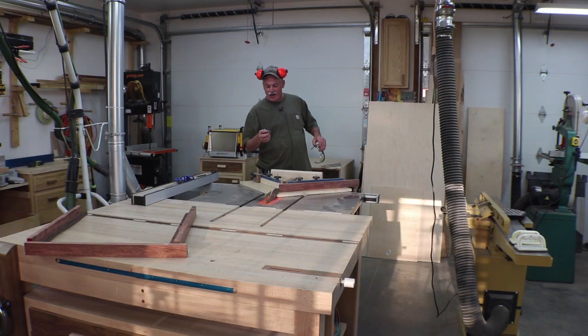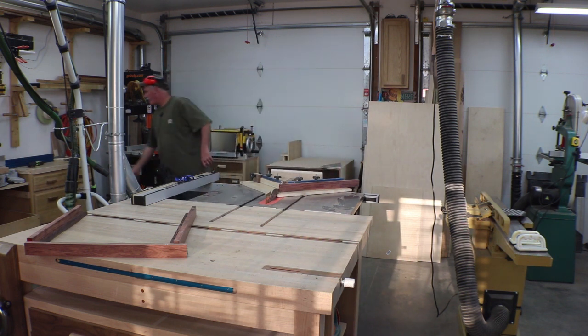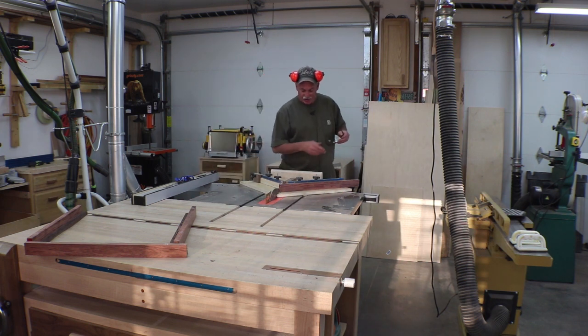It's actually been a couple of days — I had a breaker go out and the switch on my table saw, so I had to get a new part in. Now we're reset up and I'm going to go ahead and cut these miters.